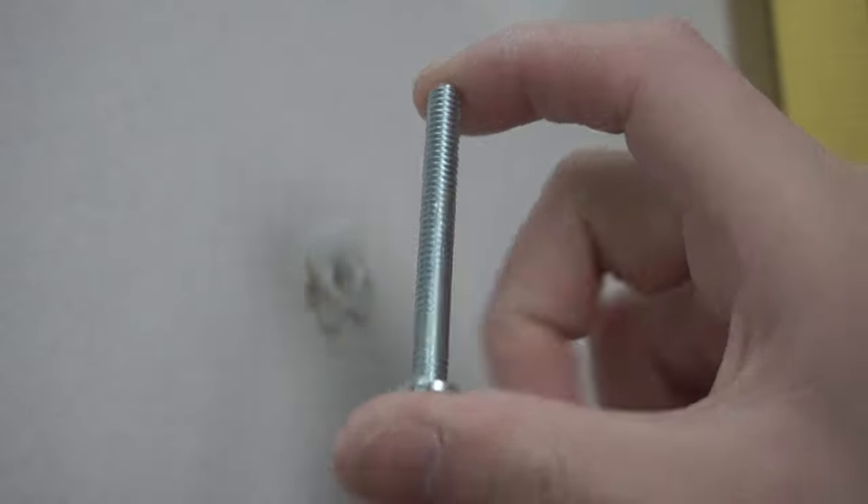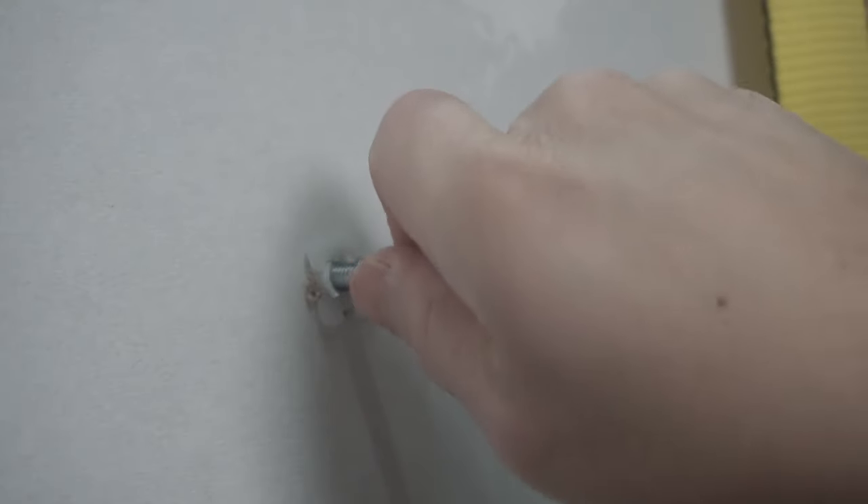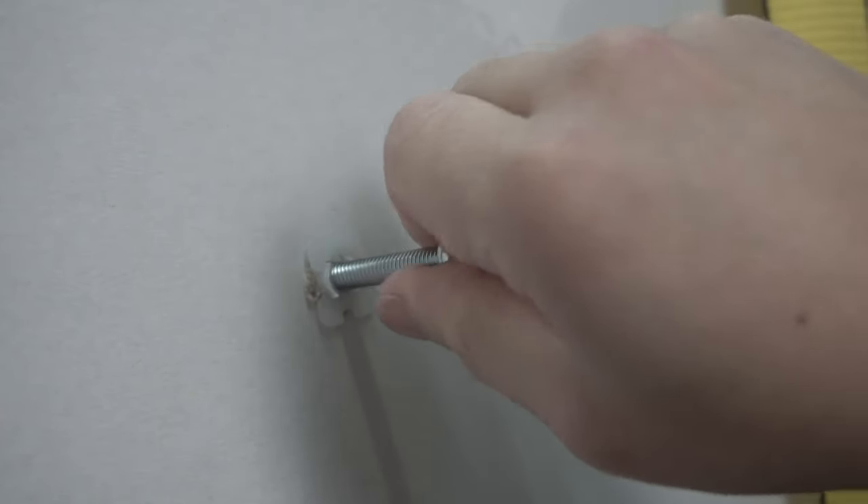This is a two-and-a-half-inch bolt — very long and heavy duty. Just insert it until it hits the thread.